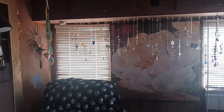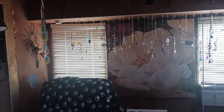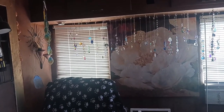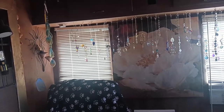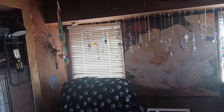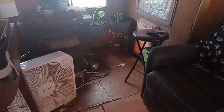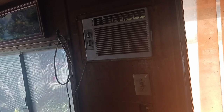I gotta get some new reflective film to put on these windows again. I took the old stuff off to wash the windows. The trick here is to keep your place dark so it'll stay cool. Right now I just have a fan running.